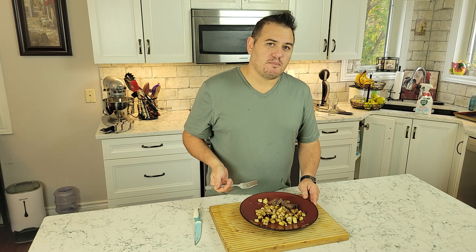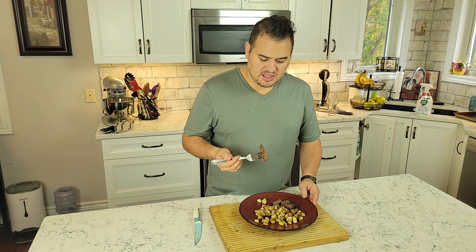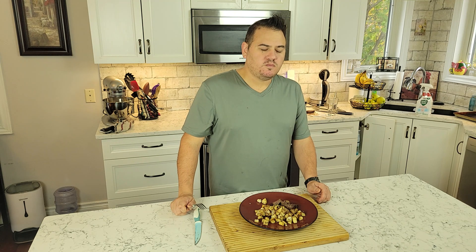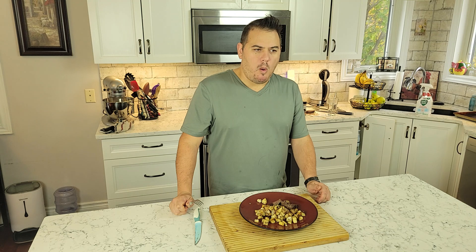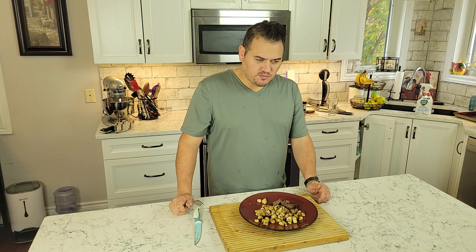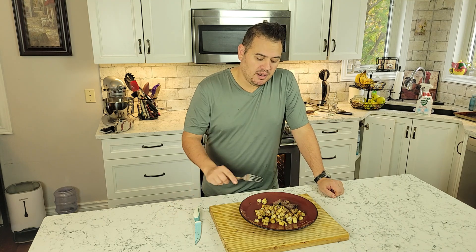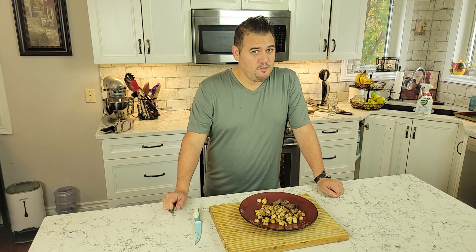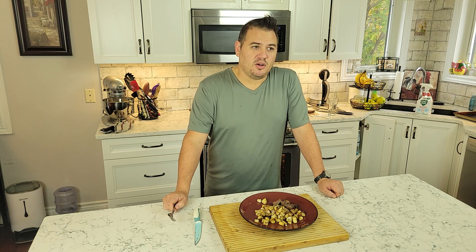On that bite of potato, I'm getting the richness of the butter. I'm getting some salt and pepper, I'm getting that thyme and the rosemary. And with the steak, I'm getting a nice tenderness because it is a filet mignon. I'm getting that taste of butter from adding that compound butter. I'm getting all the herbs and spices.